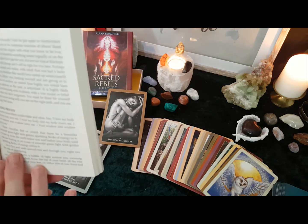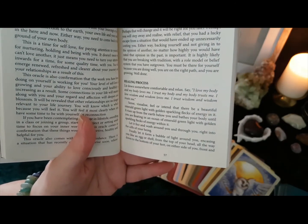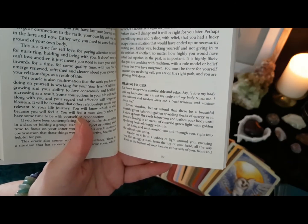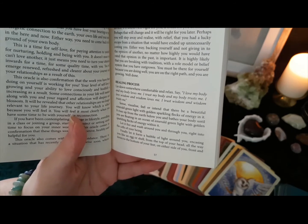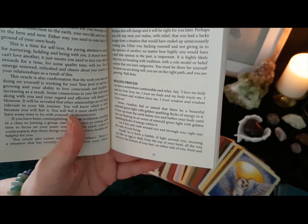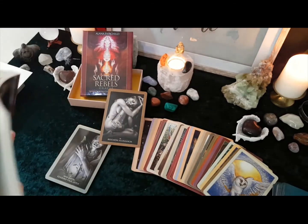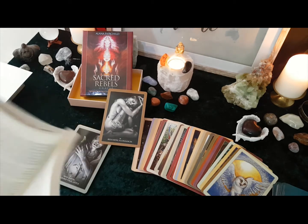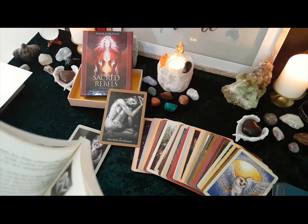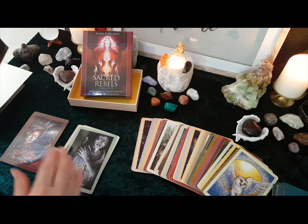Then it tells you about a healing process and says: lie down somewhere comfortable and relaxed and say, 'I love my body and my body loves me, I trust my body and my body trusts me, I love wisdom and wisdom loves me, I trust wisdom and wisdom trusts me.' And it tells you to go on to a visualisation. So it's all about the healing process as well as the actual cards — using these is going to be slightly different.